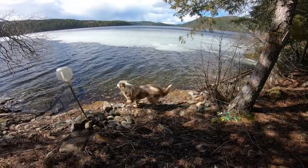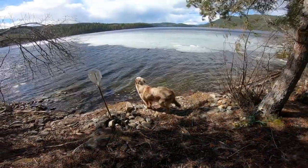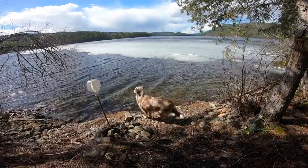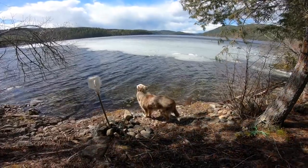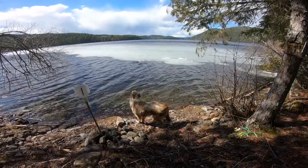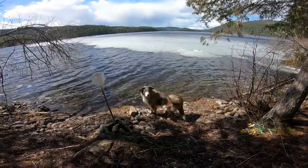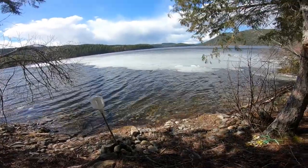Stay off that ice, Benjamin. You remember what happened last year? You were just a puppy. He thought he could run on it, went through, and started swimming out to the middle of the lake. We managed to coax him in just before we were ready to jump in to get him.